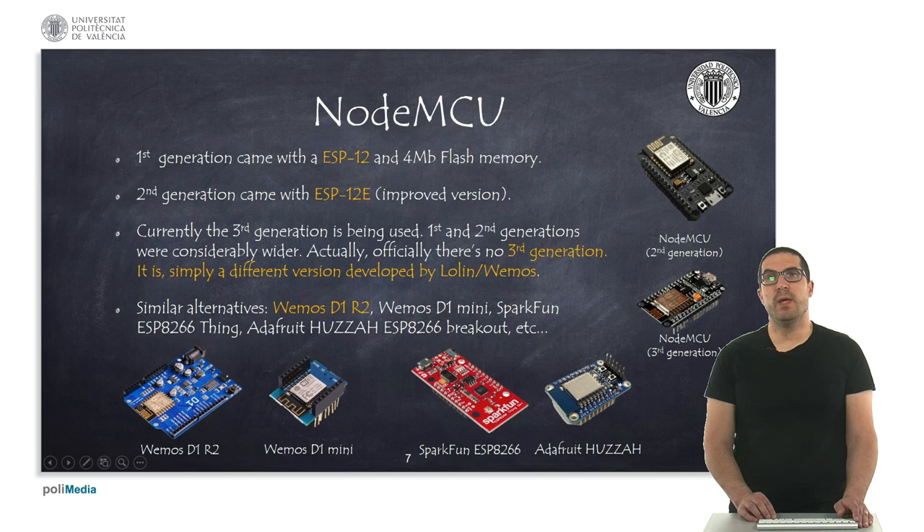The NodeMCU was developed by a group of people. The first generation used the ESP12 processor, and the second generation used the improved ESP12E version. There is no officially third generation, but a company called Lolin, closely related with Wemos, developed a different board which is widely used nowadays. There are also alternatives to the NodeMCU, such as the Wemos D1 R2, and other varieties — all of them using the same processor, so they basically provide the same features.